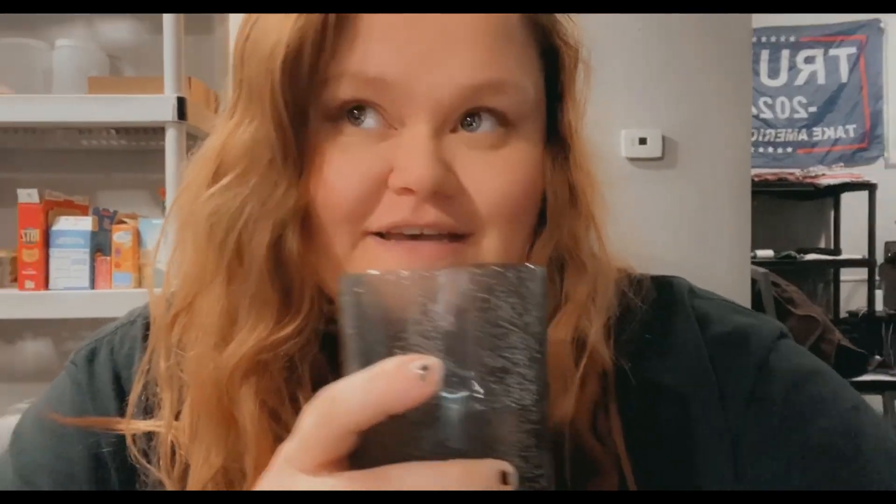Thank you guys so much for clicking on this video — I hope it was helpful. There are so many different ways to wash your clothes, so if you need help just message me or comment and I'll give you ideas. I've washed my clothes all different types of ways. This is going to sound crazy, but I've even washed my clothes in a creek before — I was swimming anyway.